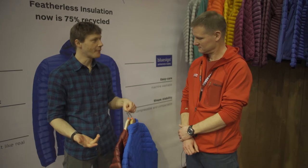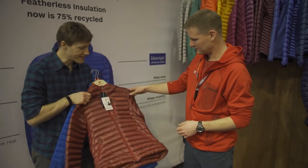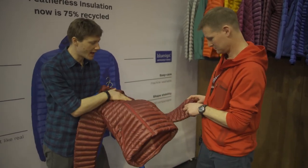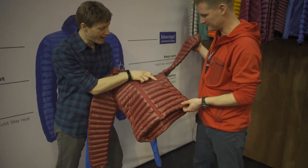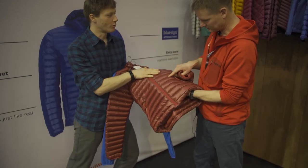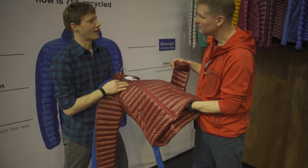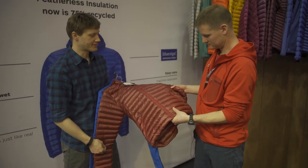They've also added one new style to the range for next year, available in the UK, called the Avant Hoodie. The Avant is available in men's and women's styles. What's interesting about this jacket is it's packed full of the eco Featherless, and it also features a baffle construction that doesn't involve any stitching — they've woven two sheets of fabric together to make the baffles and then cut the jacket out of that.